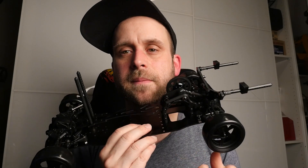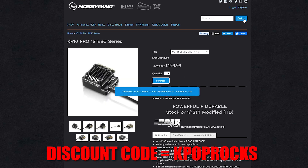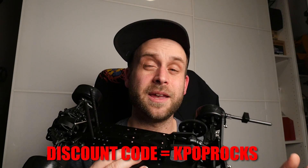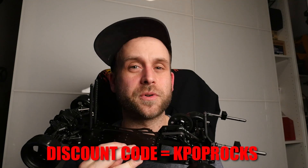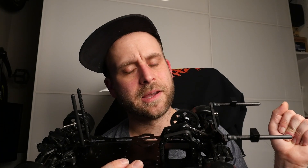If you go to HobbywingDirect.com and use the discount code KPOPROCKS, you can get a pretty substantial discount — I think it's 15% or 20% off — on their ESCs and motors. They have motors and ESCs for everything: boats, crawlers, quad motors. So if you want, use my discount code KPOPROCKS. I'm just waiting for that motor and ESC to come in so I can start testing.